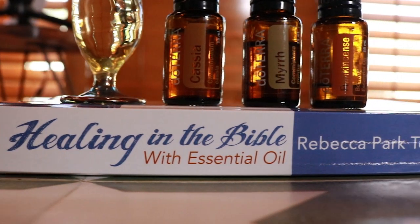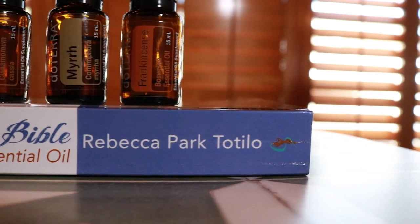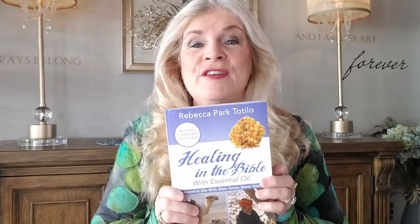This recipe for creating an anointing oil uses essential oils of frankincense, myrrh, and cassia. The recipe comes from my book Healing in the Bible with Essential Oils. We're going to be using just a few ingredients — it's very simple to make. You can do this at home and you just need your essential oils and a carrier oil.